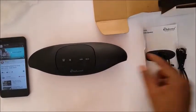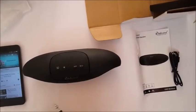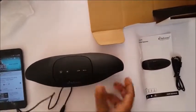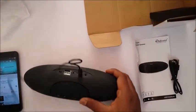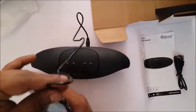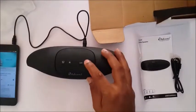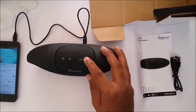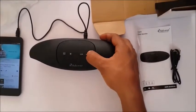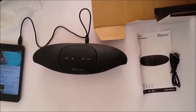Now I'm going to connect the device with my mobile using the AUX cable. The device announces it is in AUX mode. I'm going to play some music on my phone through the AUX connection.